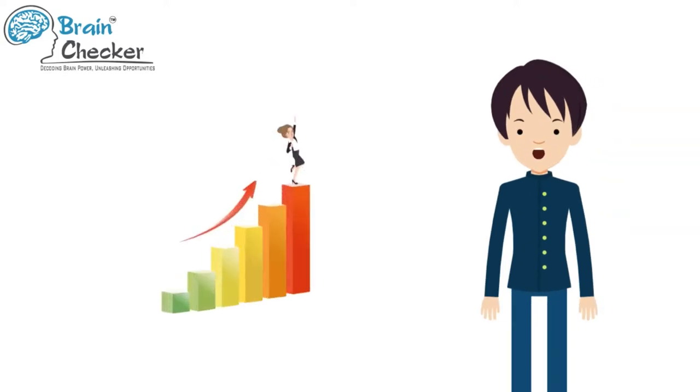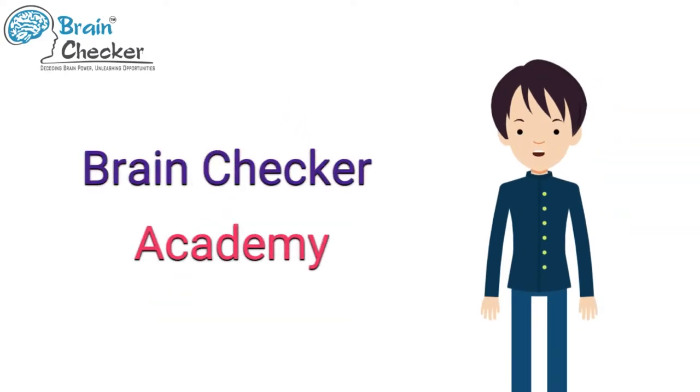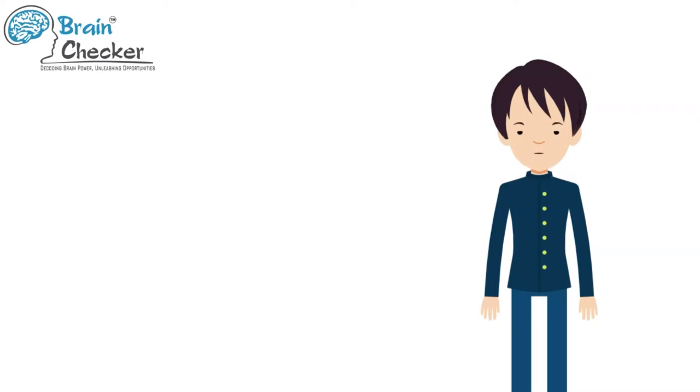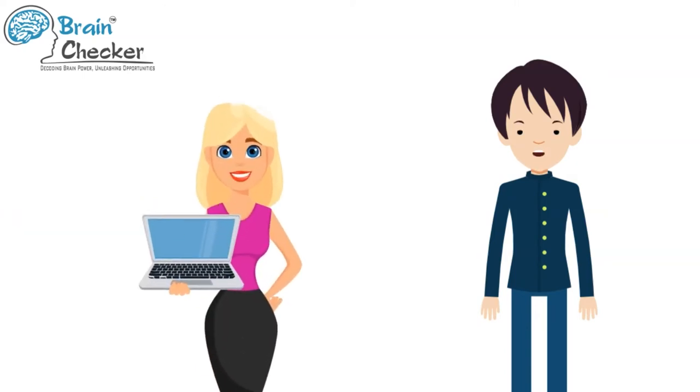Hi student, we are happy to see your progress. I hope you're loving the way things are taught at the Brain Checker Academy. Remember, if you have any doubt you can simply get in touch with Brain Checker Academy experts by chatting with us here during working hours, or by writing to us at consult@brainchecker.in at any time during your course. Our trainers will be happy to help you.